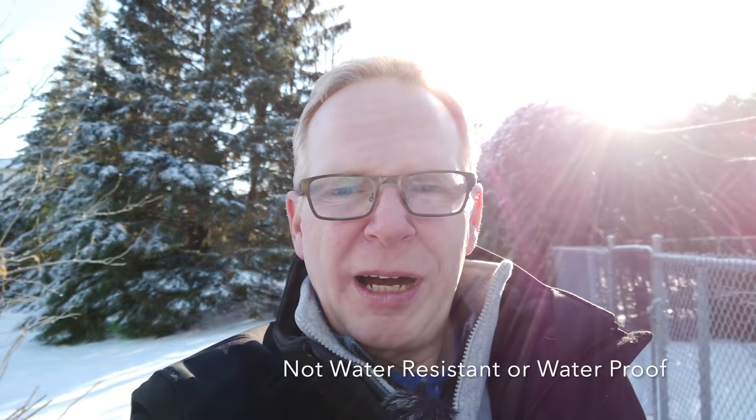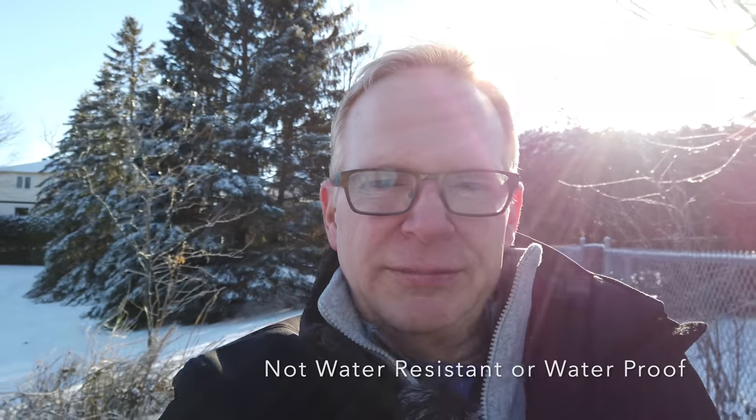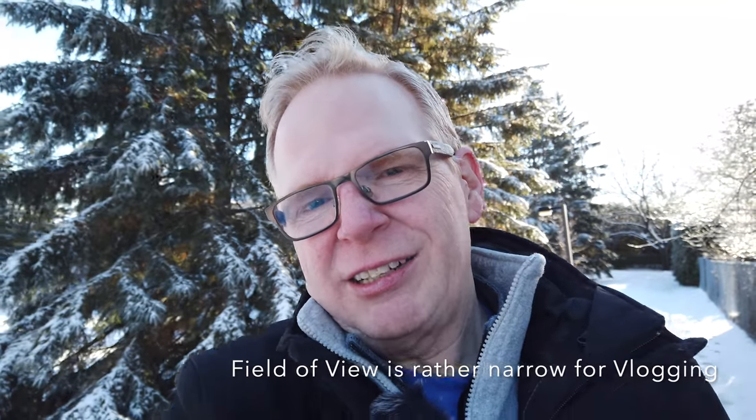Next thing: it's not waterproof. In all my vlogs — you can see it's winter right now — I'm out here in the rain and the snow and this thing is not waterproof or weatherproof. That's a problem for vlogging. And the field of view — look at how tight it is, how big my head is in the image. I've got my arm extended as far as I possibly can and I'm not always in the frame.